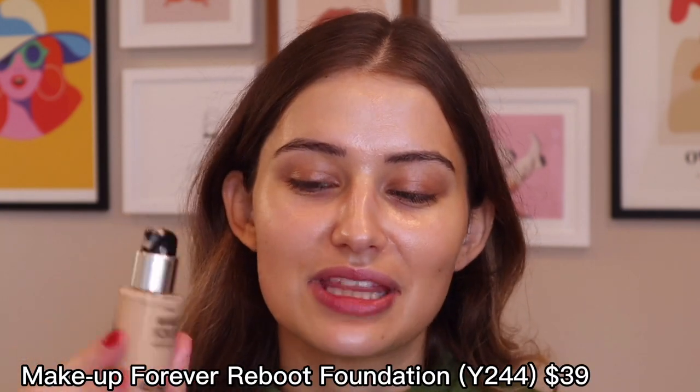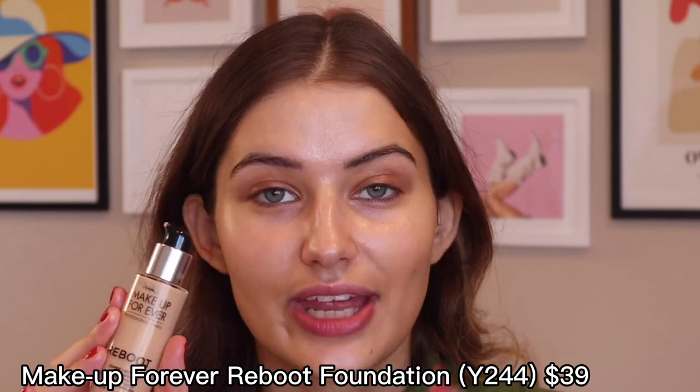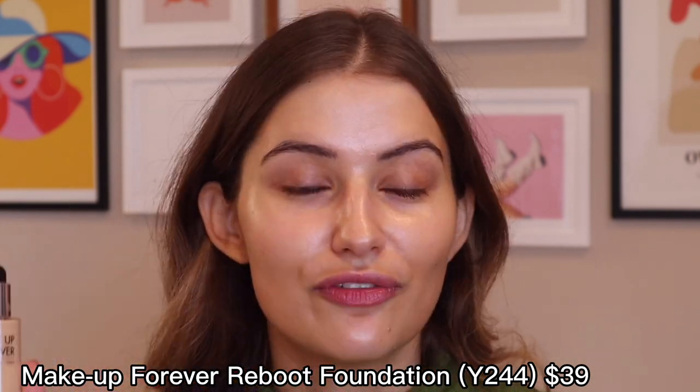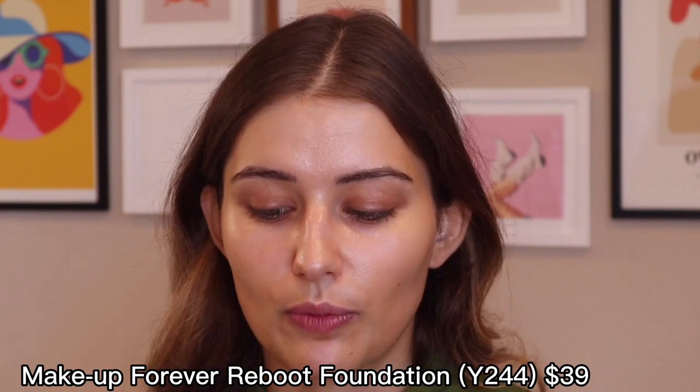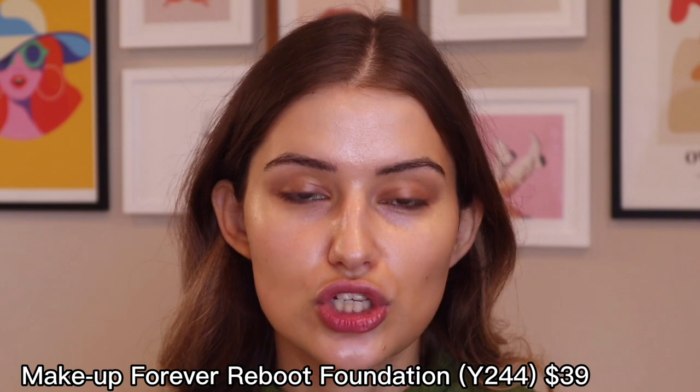For my foundation I'm going to go in with the Make Up Forever Reboot Foundation — another really amazing one I've talked about in the past that I kind of fell off from. I actually stopped wearing makeup for a while. This has a super natural finish and I love the undertone of the colors. Make Up Forever does olive skin tones really, really well, just like Giorgio Armani does. I like that it has a really nice skin-like finish — not matte, not dewy, it just is.